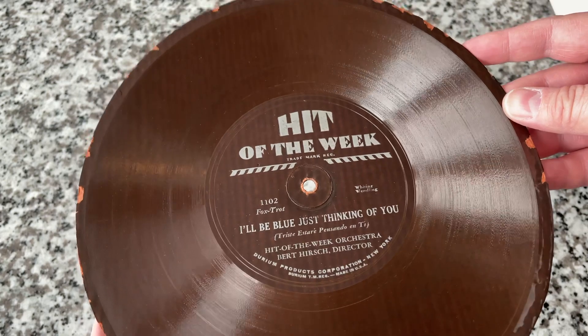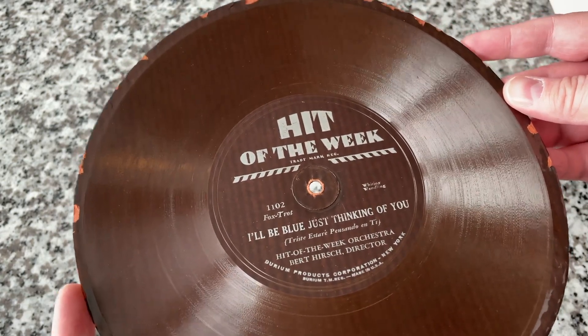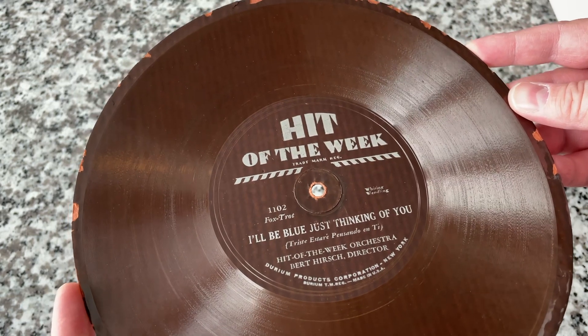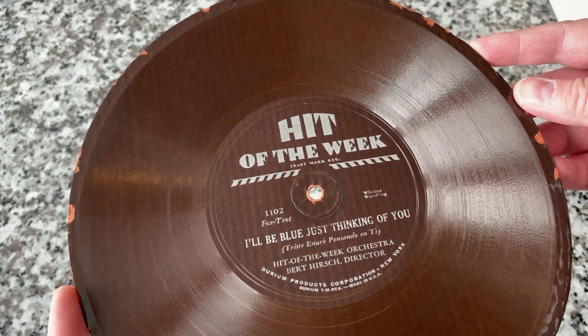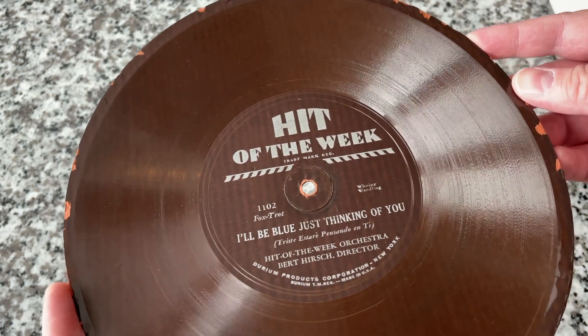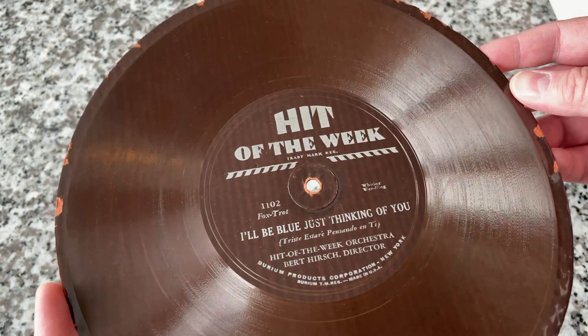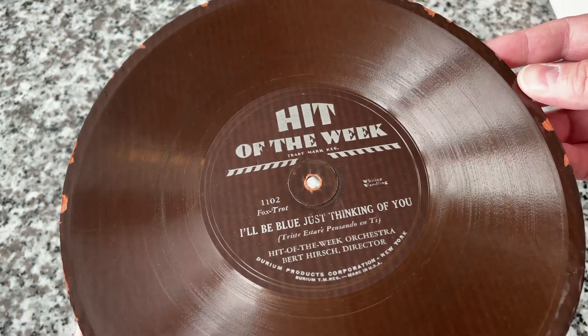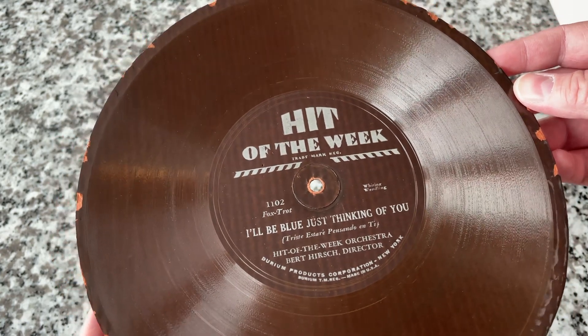What doesn't make sense to me is this — and perhaps you can fill me in. So Hit of the Week is a record label. Although some famous artists would make recordings on here, their whole thing was to present the hit song of the week. So were they cover versions? Did they license their original recordings? That's what I'm not 100% sure of.